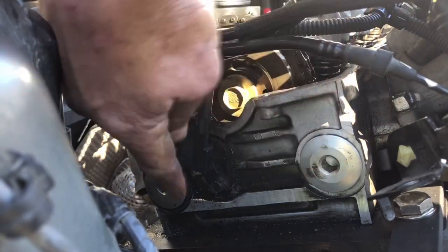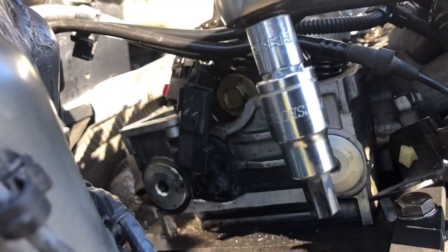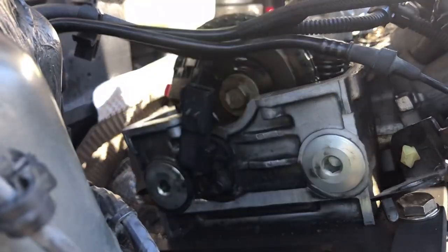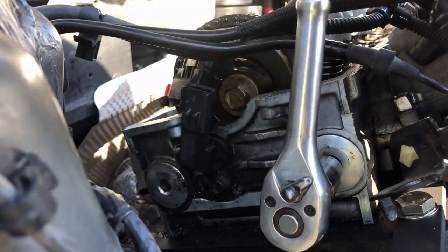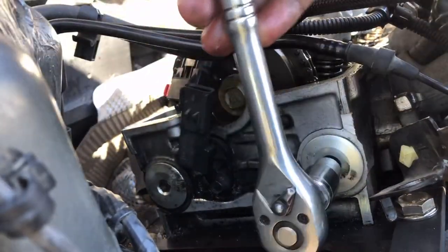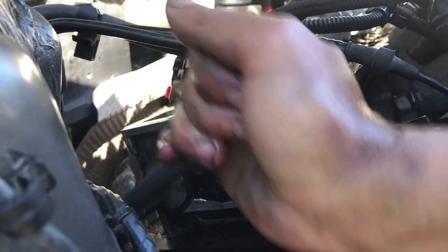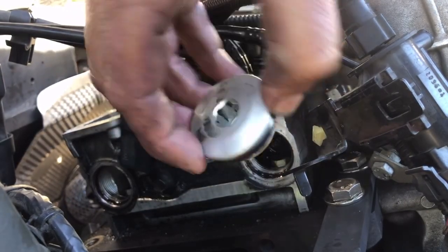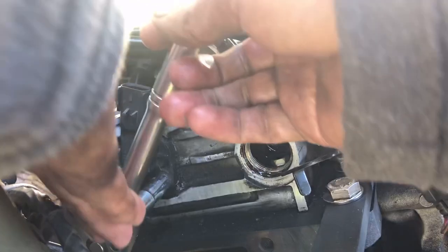Next, remove the two 10 millimeter Allen key bolts — I'm using a T55 Torx bit since I don't have a 10 millimeter, and it fits perfectly. Then remove the timing chain tensioner guides and the cam position sensor — it's a 10 millimeter.